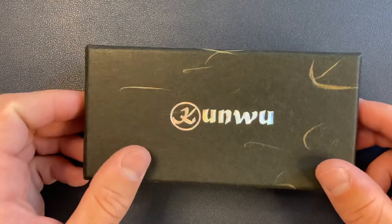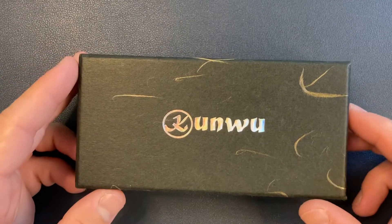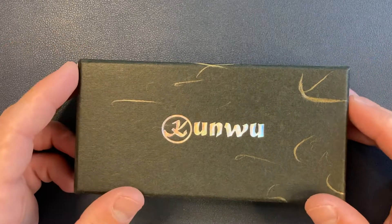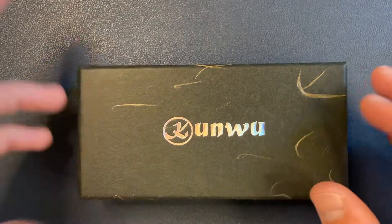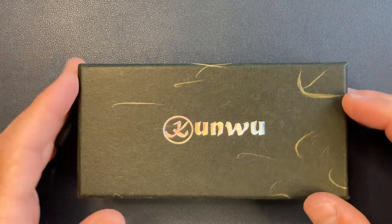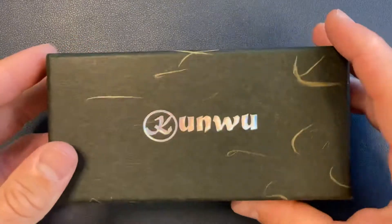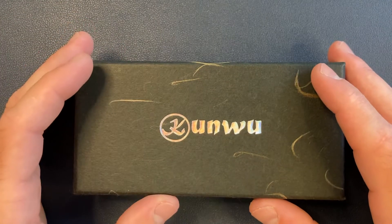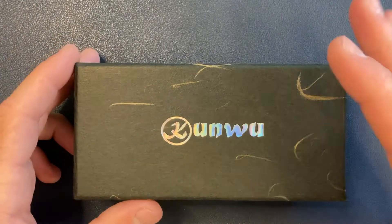So here we have the Kunwu Knives Mini Tao. They did a Kickstarter a few months back, so I did my pledge and I backed the project. Kickstarter is a really cool tool — if you don't know, you make a pledge for whatever they're asking and your reward is, in this example, the knife. I think this was $90 or something like that. You do your $90 pledge, the knife goes into production, and then they have an estimated delivery date, and the knife is the reward. They have all kinds of products — small production knives and gadgets and whatever. Kickstarter is cool.